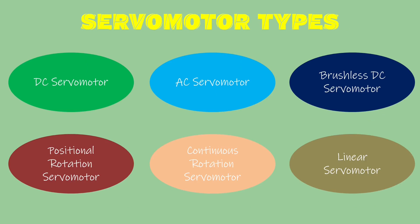Servomotors could be divided into multiple categories. As shown here, the major categories are DC servomotor, AC servomotor, brushless DC servomotor, positional rotation servomotor, continuous rotation servomotor, and linear servomotor. There are some extra types under DC servomotor. We won't go into detail about all the types but we will know important things about each of them.